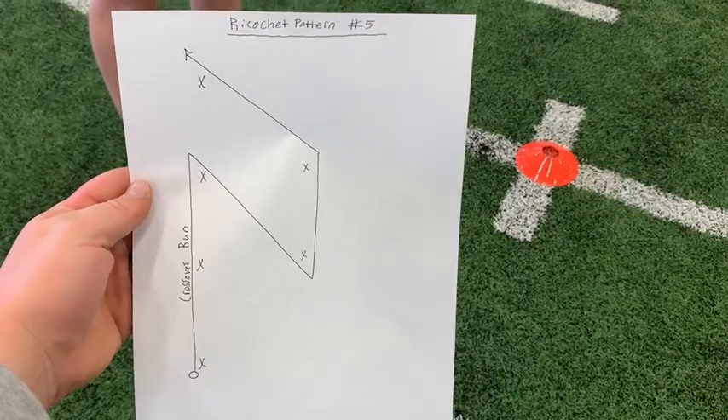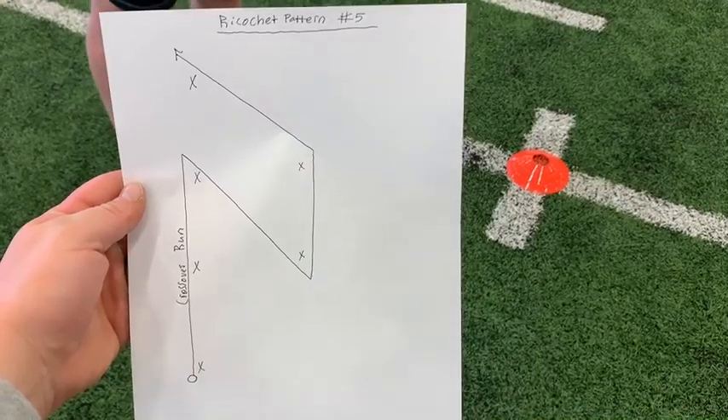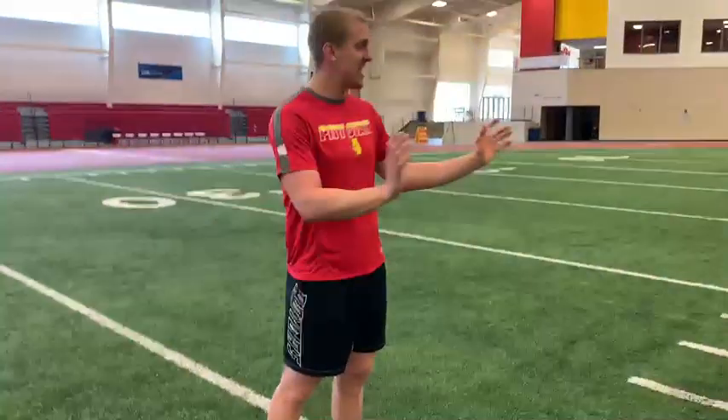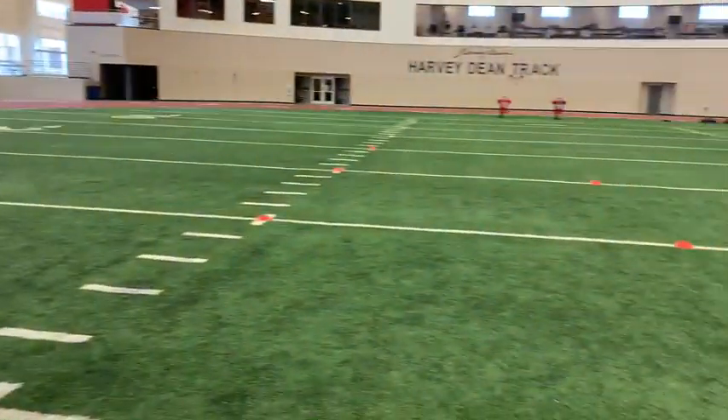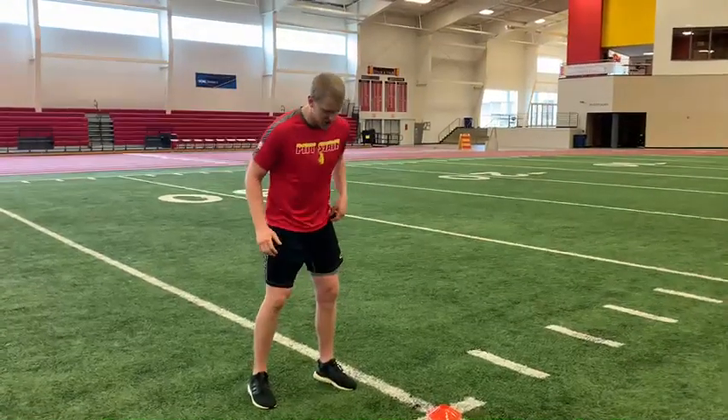Finally we go through ricochet pattern number five — a new movement here, demoing it off the diagram you see right there. We'll go right here again, facing the two offset cones that make the box, similar to pattern number four where we're shuffling.